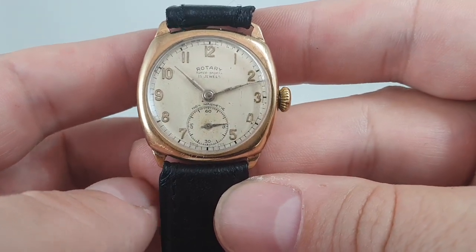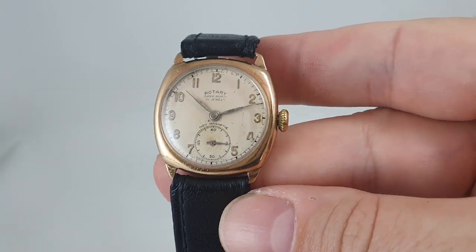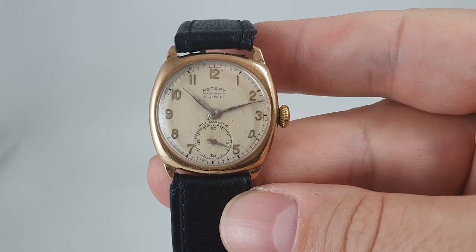Available now at birthyearwatches.com — there's a link in the comments below. Thanks for watching.